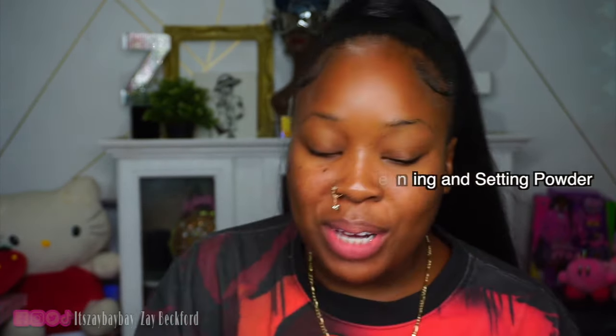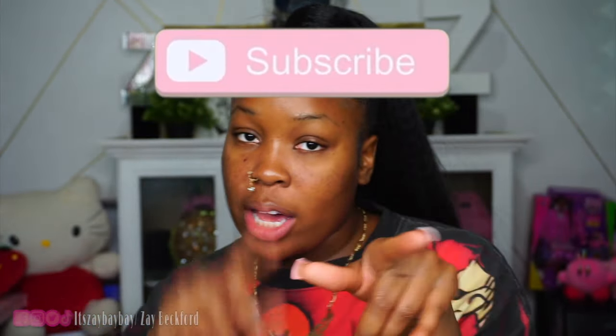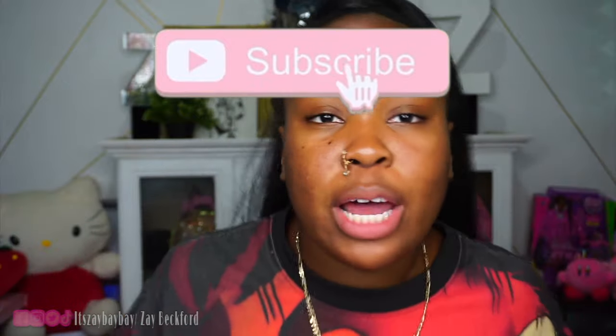Hey bae, it's your girl and I'm back with another makeup review. Today we will be reviewing the new Huda Beauty Easy Bake Snatched pressed powder.